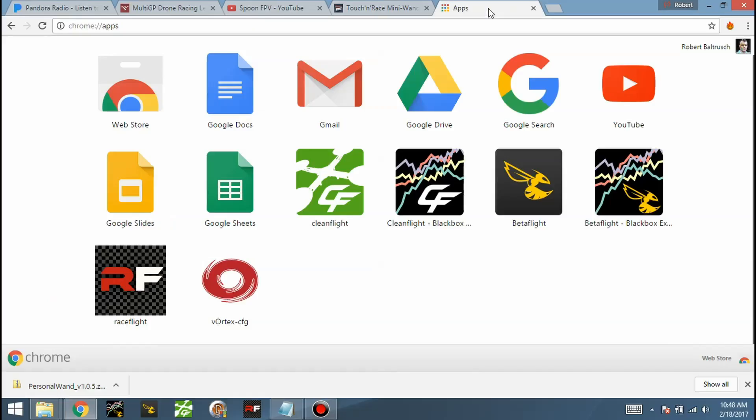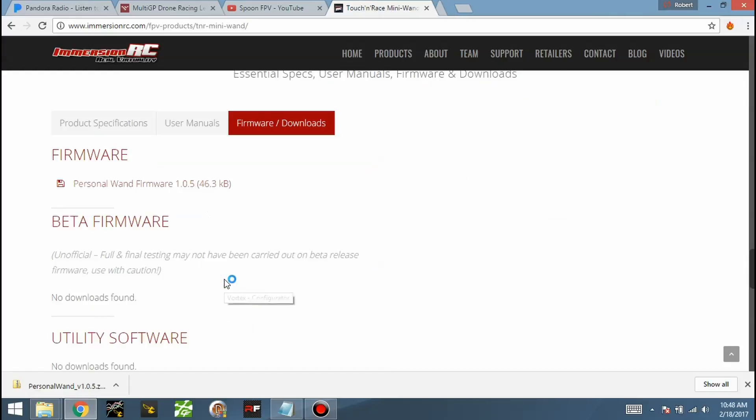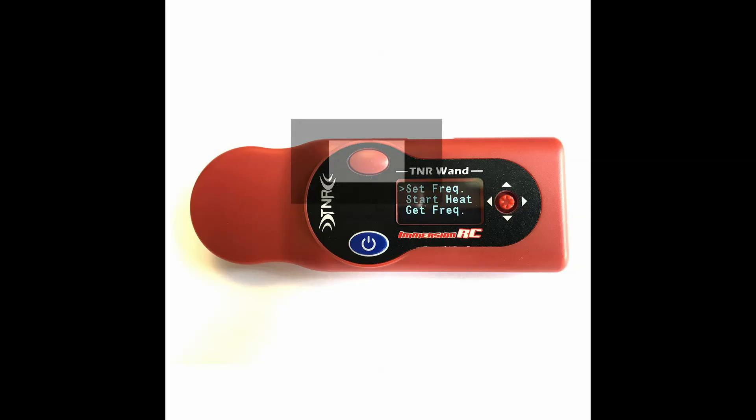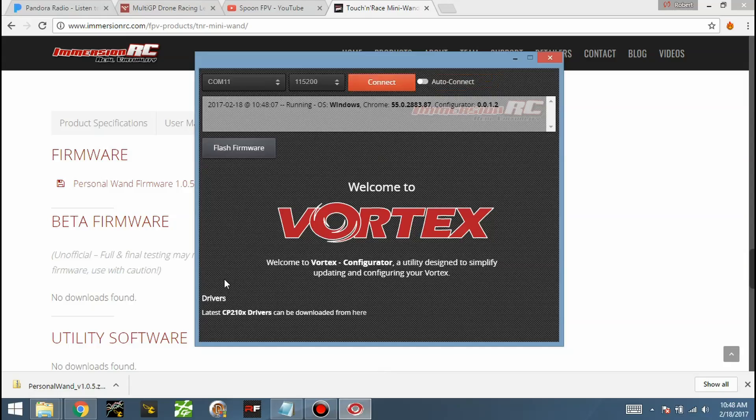Then go to the app store and install their app — I'll leave a link for that as well. On the side of your Wand you have a USB port. There's a big red button on there: hold that in and then plug in the USB. If it's not working, it's probably the CP210 drivers — you need to download those. If you're flying mini quads you probably have those drivers already installed. It's now connected on COM port 11, so we can go to Connect.